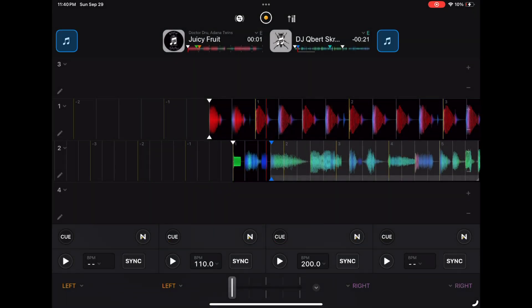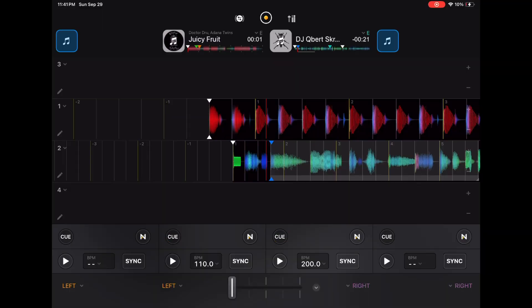Then there's four decks mode — yes, you can DJ with four decks. Not many people will be playing four songs at the same time, but a good idea is to keep a track you know will work on deck three or four, so if you play a song that's terrible you can switch to it right away. Or keep a scratch track or vocal track — you can get really creative with more decks.